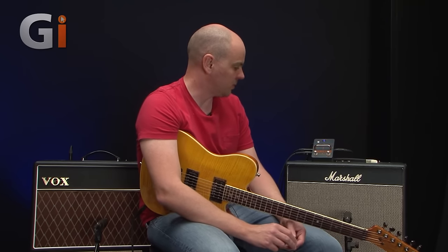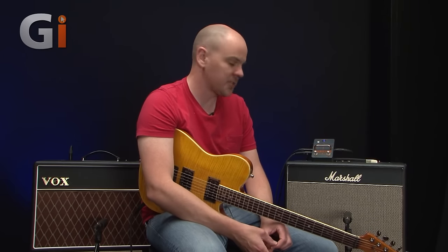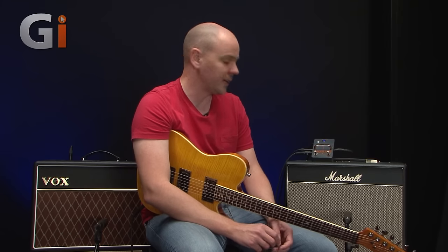It's very compact — a lot of switches are normally quite big, but this is a standard slightly bigger footprint than a standard pedal. The other cool thing about it, depending on your setup, is this is the only AB wire switcher that can use a 9 volt battery.